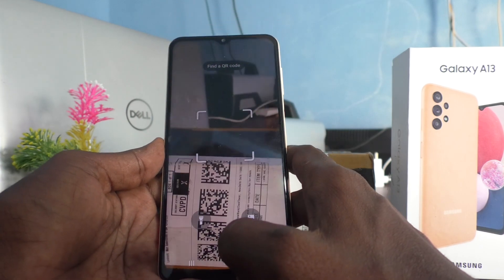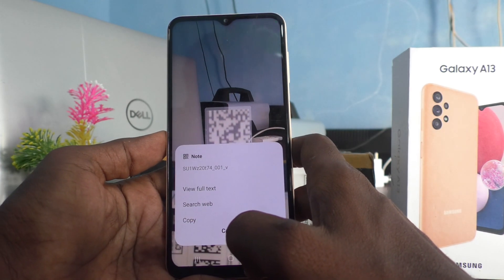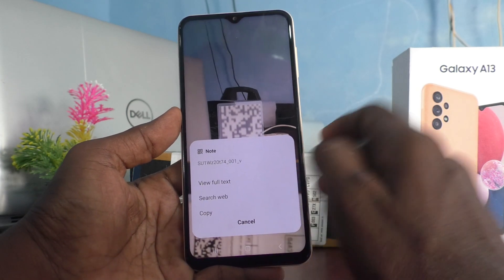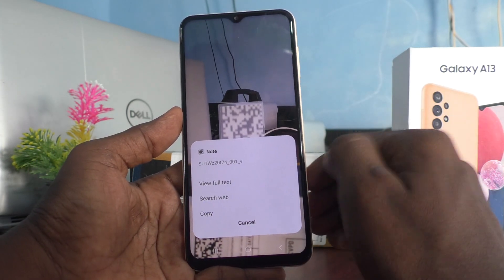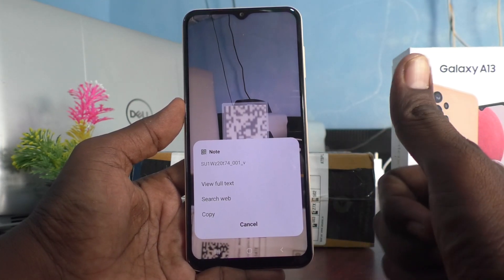Once again, I do it — see here. In this way, you can easily do any QR code scanning in your Samsung Galaxy A13. That's all friends. Thanks for watching. Bye.